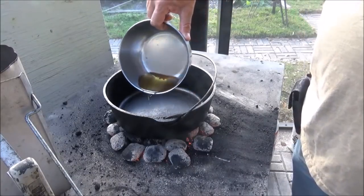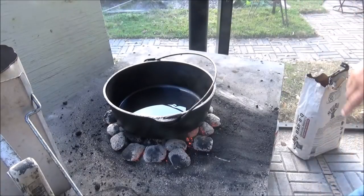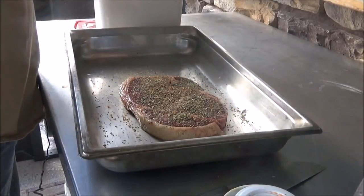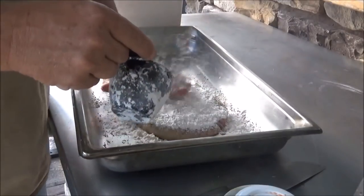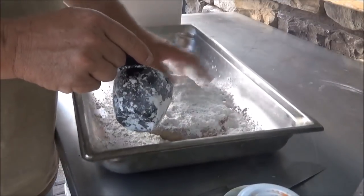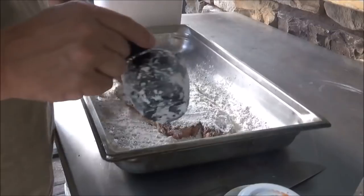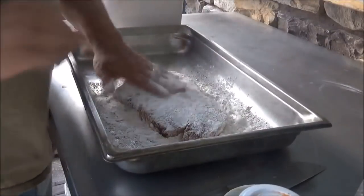I'm gonna put in just a little bit of bacon grease. Our friend bacon — can't go wrong with that. We finally got a new camera and I now have a lapel mic, so hopefully you'll pick up the audio a lot better. We've had some trouble in the past with zoom mics on our previous cameras.